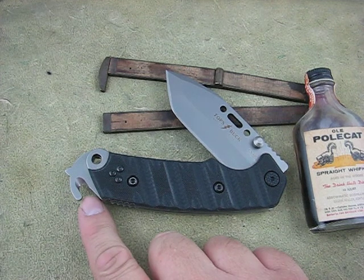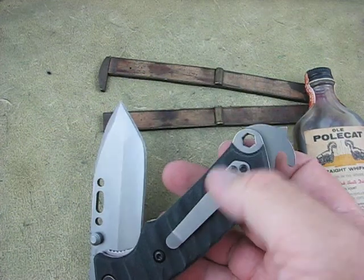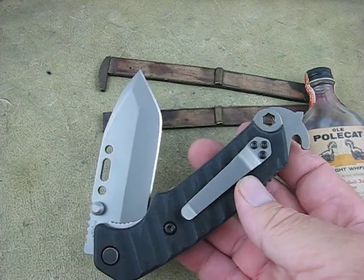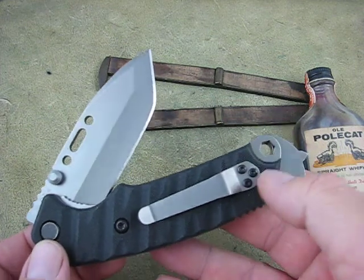It's got the belt cutter right here, it's got the glass breaker, and it's got a hex driver right there. You can get a tool kit from Buck, or you can just use your own hex bits.